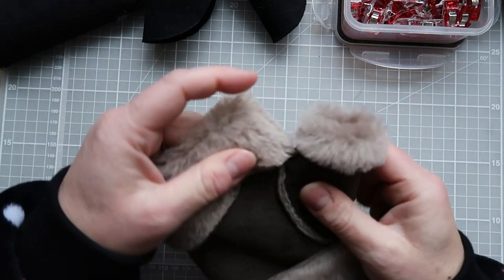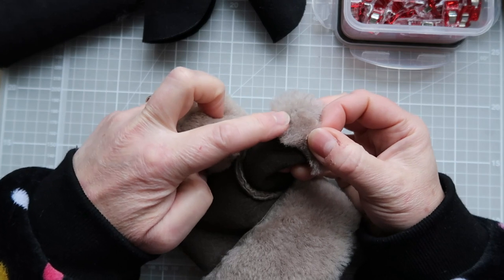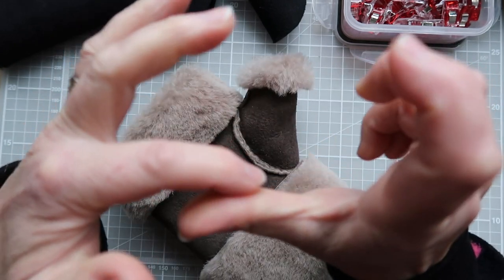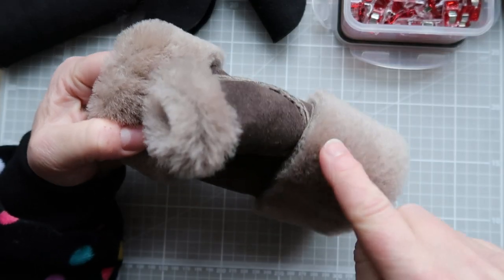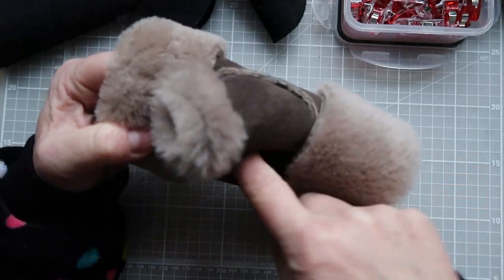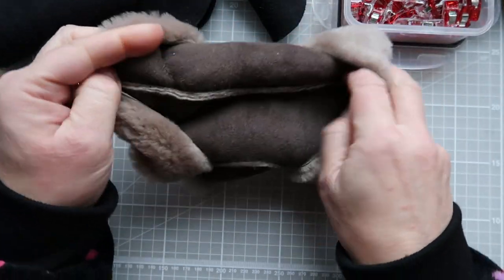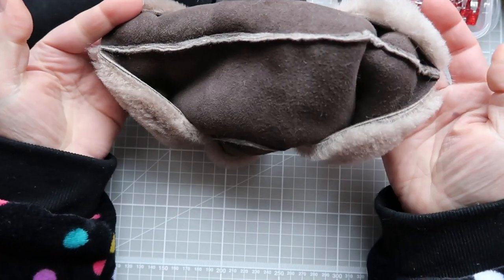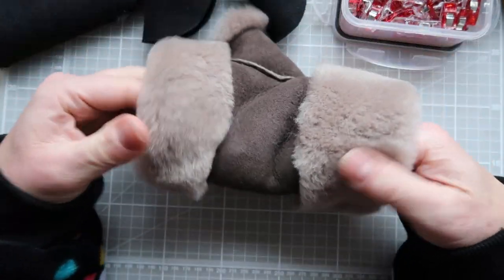When sewing the mitten together, we start by sewing the seam that comes down the thumb, then insert the thumb into the tranq, and finally sew the long side seam all the way down to join the mitten together.